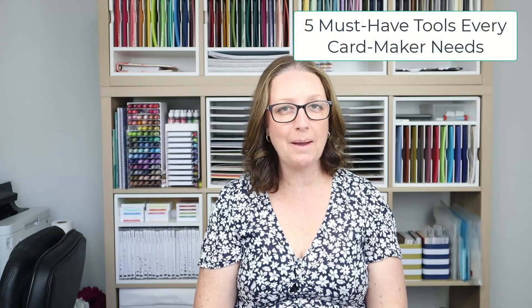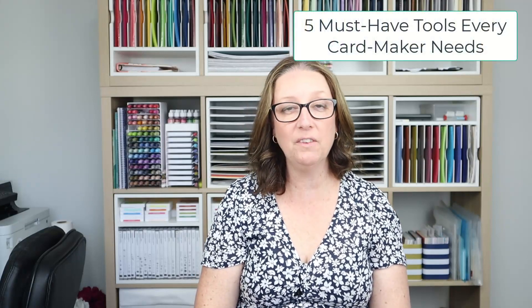Finally, let's talk tools. If you haven't already, check out my blog post about the five must-have tools every paper crafter needs. A good paper trimmer, quality scissors, and a basic ruler are all items that every crafter should have in their toolbox.